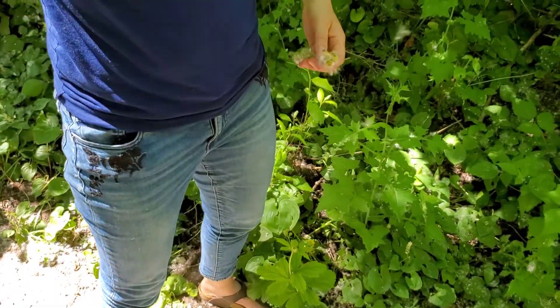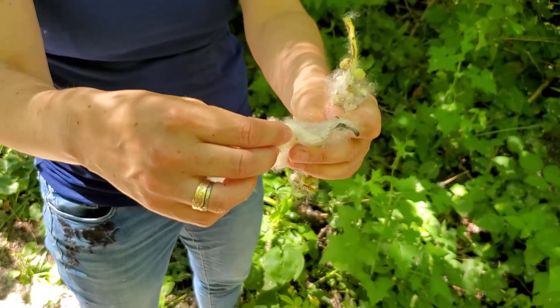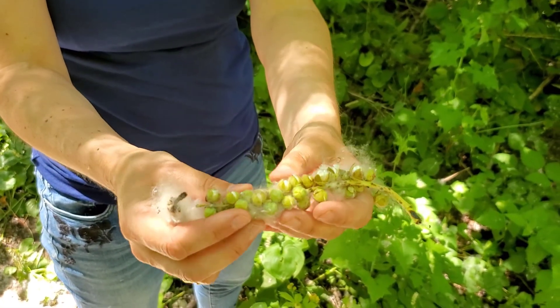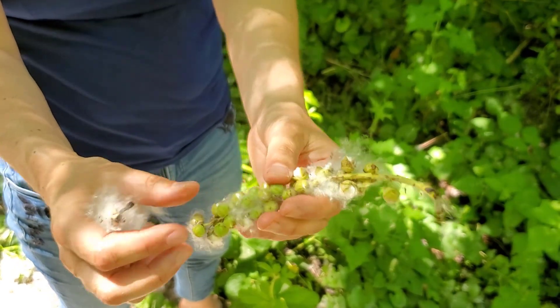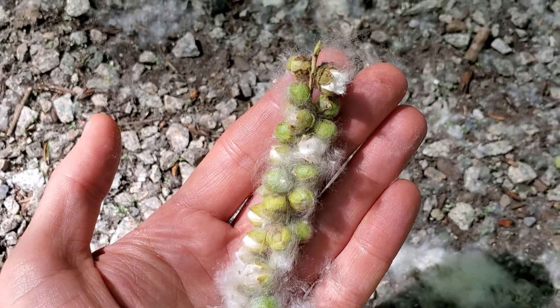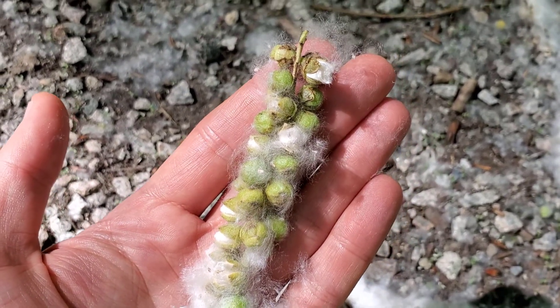In the spring, such as right now, the cottonwood seeds come out — here's this white fluff that's been flying all over the place. It comes out of these fascinating fruit capsules that open up, split open, and release the seed. In the spring you'll also see the catkins, the flower of the tree, dangling off the branches.